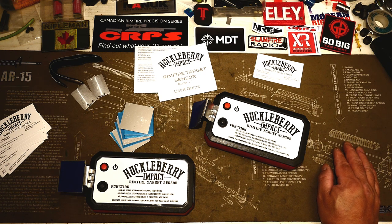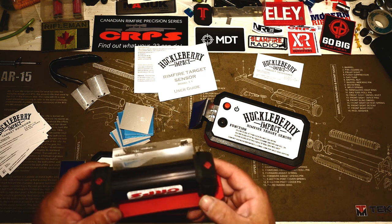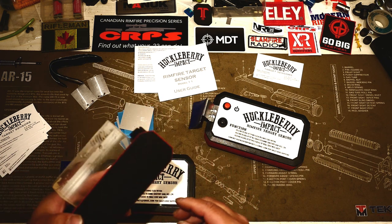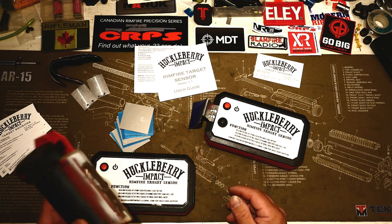Sometimes if you've got freshly painted targets you can see splash, but more often than not you're kind of guessing did it move, did it not. So historically we've been relying on some very effective but unfortunately very expensive Magneto Speed T1000s. We've had probably five of these since year one, knowing that we had that issue.